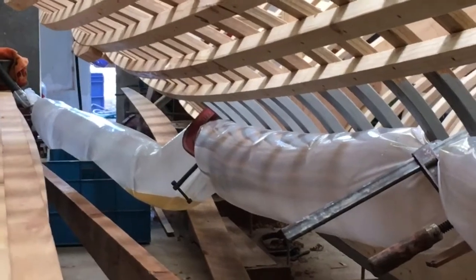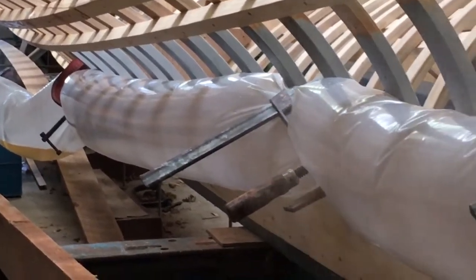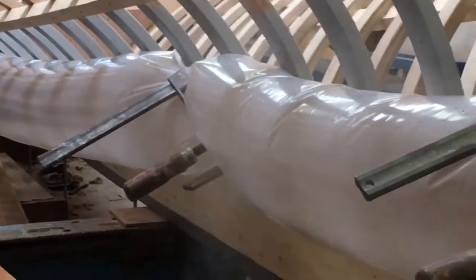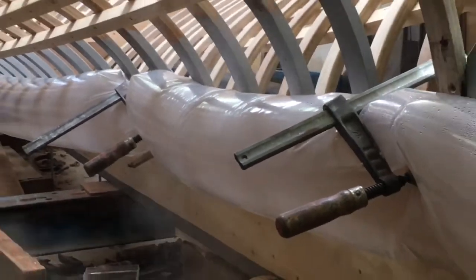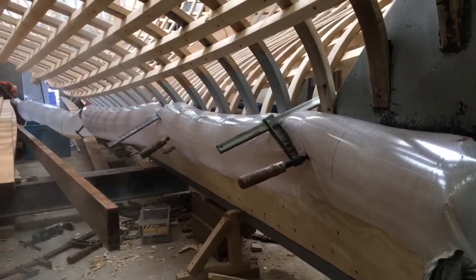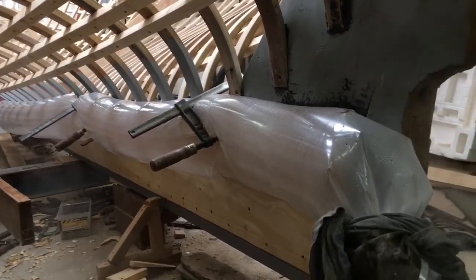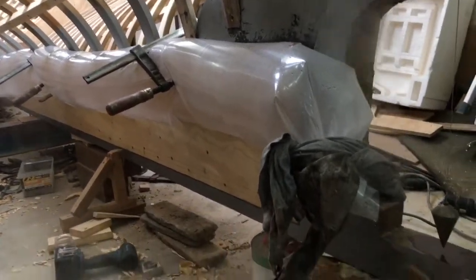At this stage the plank is just lightly clamped on the boat. The far end of the tube is tied to restrict the flow of steam.